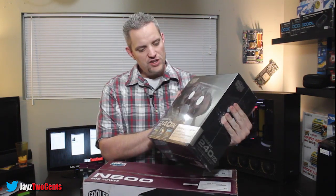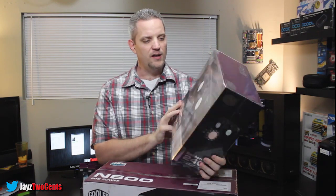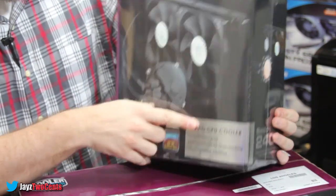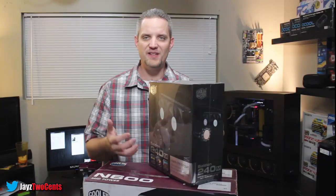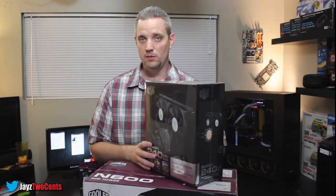On the packaging here, you can see this is still factory sealed, it's got the cellophane on it, it's brand spanking new. It says right here on the front: liquid CPU cooler, and it's maintenance free and it's efficient, designed for overclocking. So they're specifically targeting overclockers with this unit, and that's obvious by the fact that it is a dual 120mm radiator.